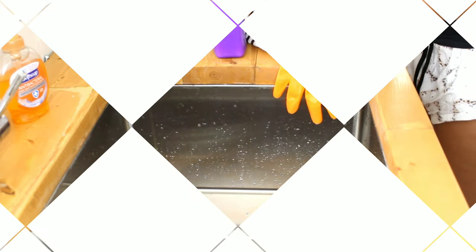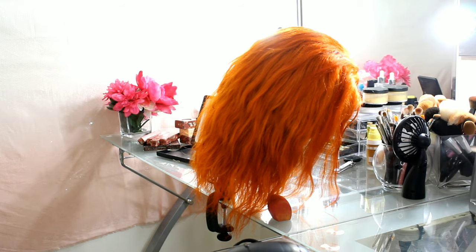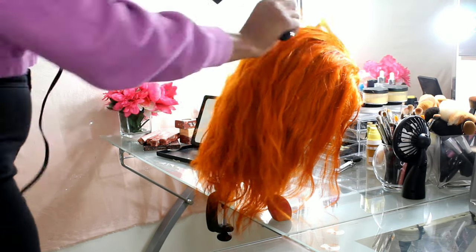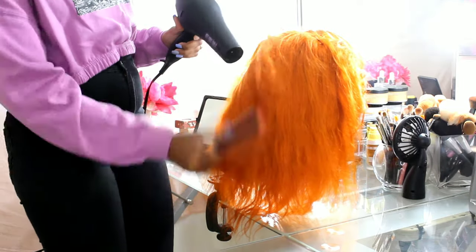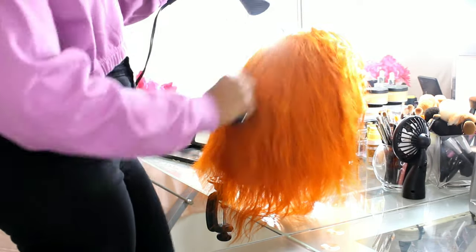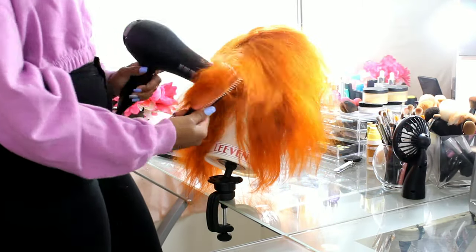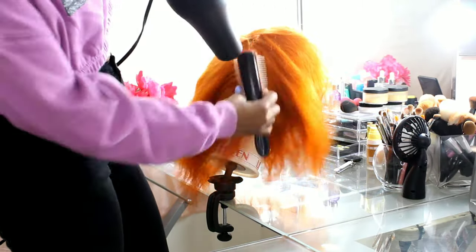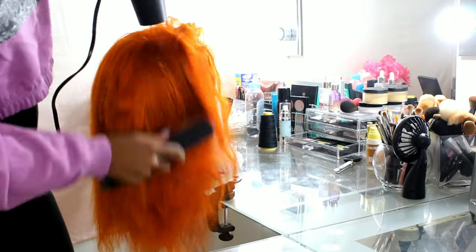I let the hair hang on my mannequin overnight to air dry. This is what it looks like after spending the night air drying — it was still a little damp, so I'm going in with my blow dryer on low heat to completely dry the wig out.